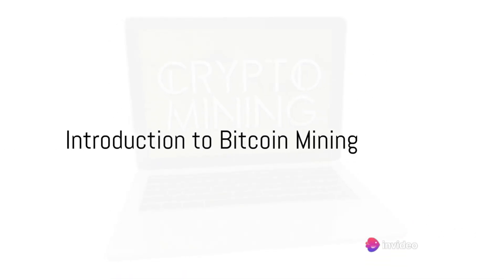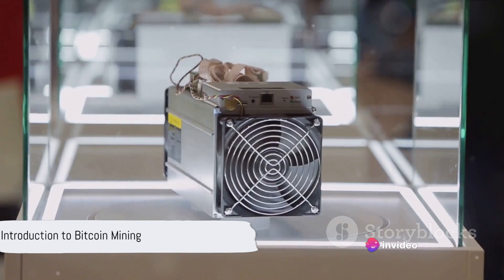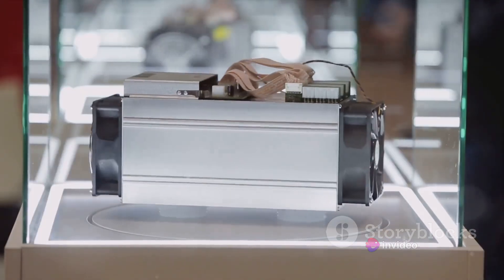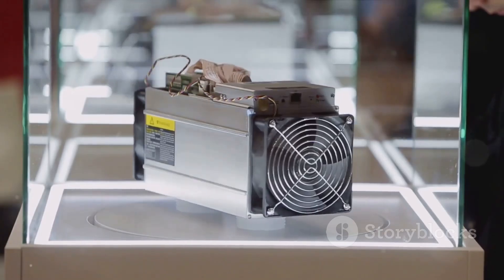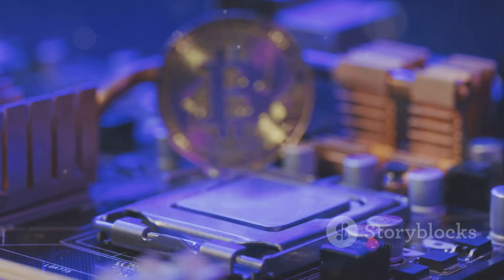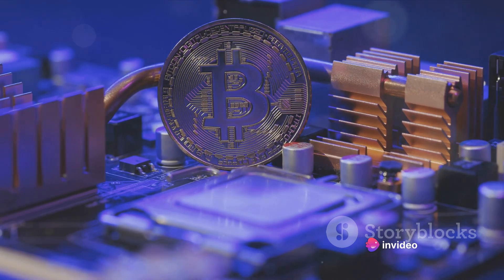Have you ever wondered how to mine Bitcoin with a USB Bitcoin miner? Let's start at the beginning. Bitcoin mining, in essence, is the process by which new Bitcoins are brought into circulation. It's also an integral part of the maintenance and development of the blockchain ledger. What's this got to do with a USB Bitcoin miner?